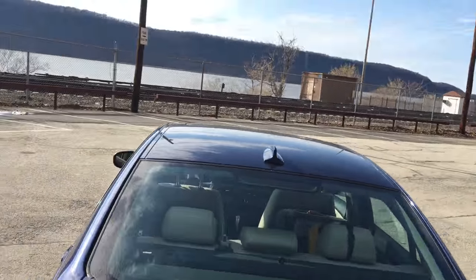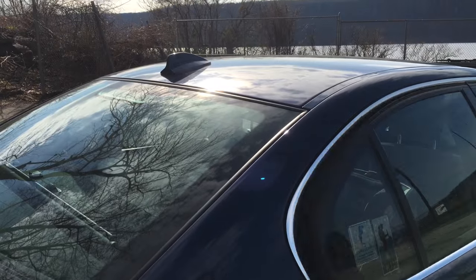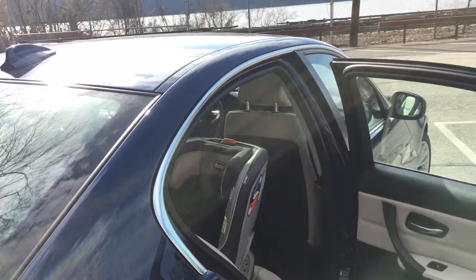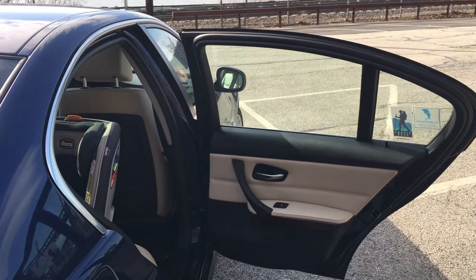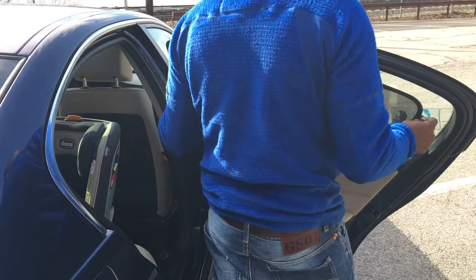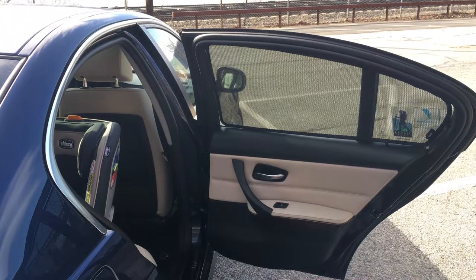Let me come around and show you guys how it looks on this door. I wasn't paying attention in film class about shooting into the sun. You can see the door there — you can see right through that glass — and I'm going to put the shade on so you can see what it does. It provides that amount of shade, like a mild tint — maybe a mid-weight tint.